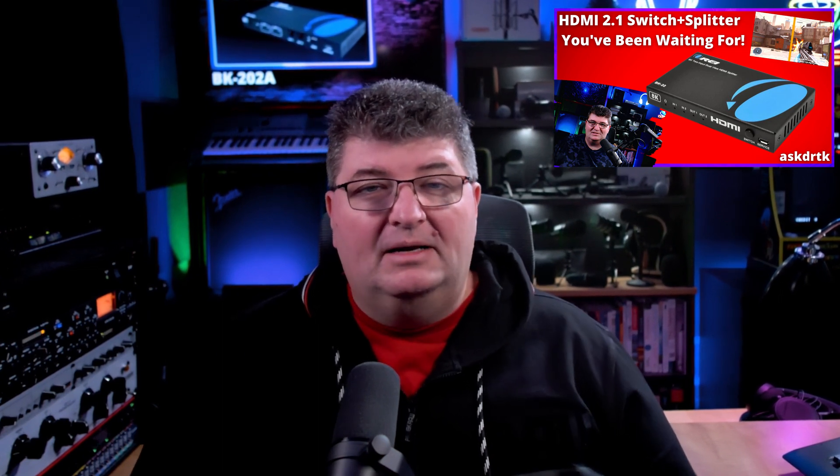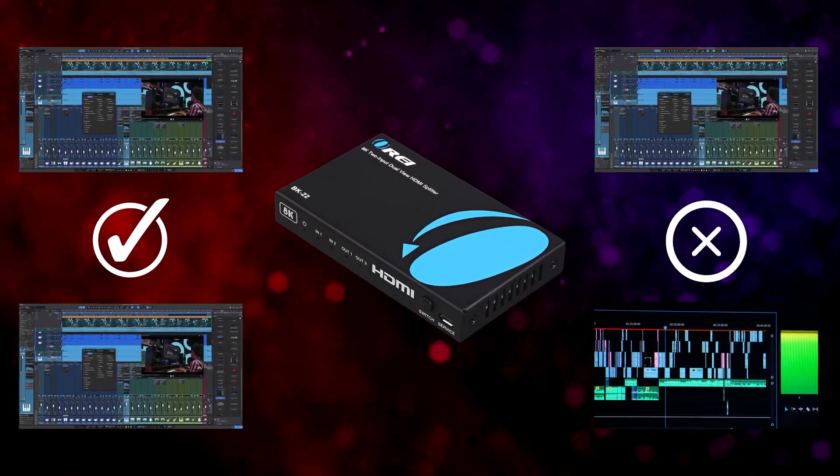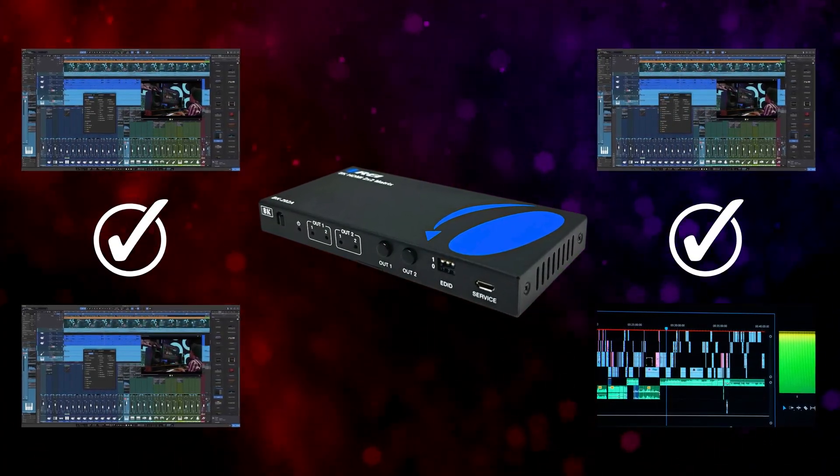A while ago I looked at their BK202 HDMI 2.1 switch and splitter and was very impressed with the performance and quality, but the one thing it couldn't do was give me a separate display on each of the two outputs. The new 2x2 matrix will allow us to choose between the two inputs and display them independently on each of the two outputs, which is really useful. I put together a few video and audio tests to help you decide if this is right for you.